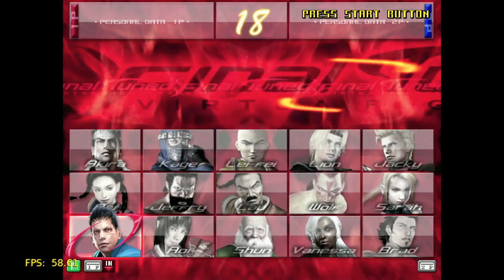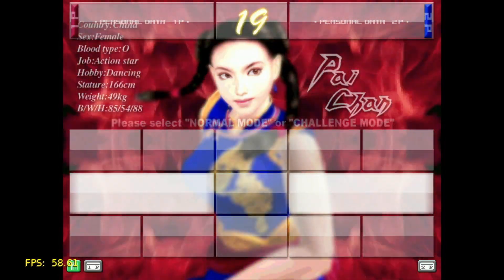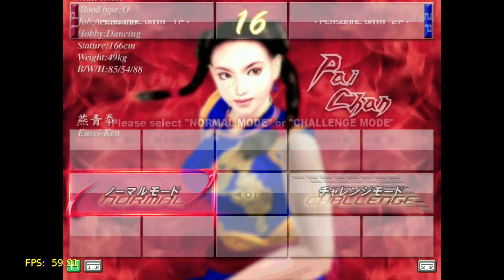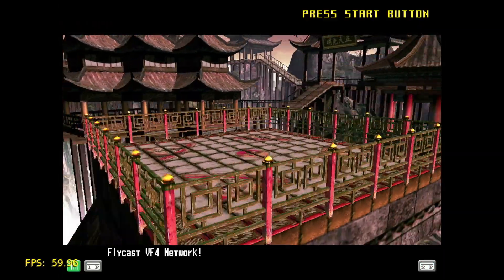And the last of these four games I'm showing you today is Virtua Fighter 4 Final Tuned, which is running here at a nice resolution of 960x720.